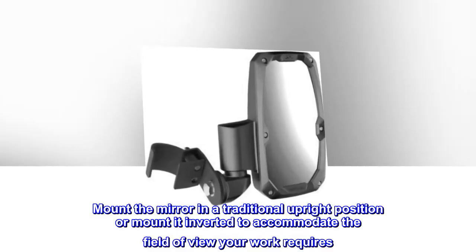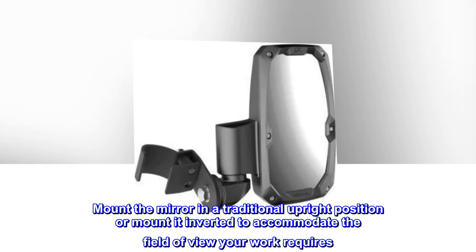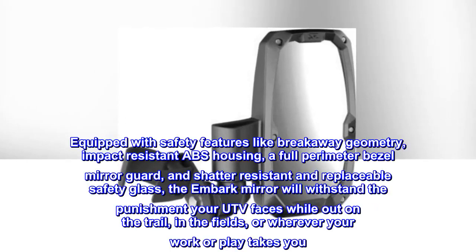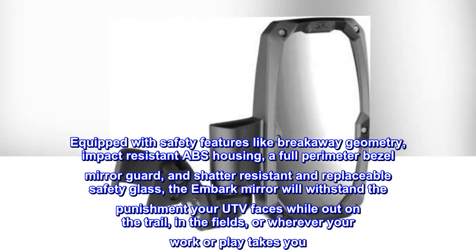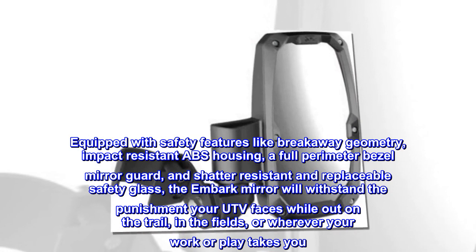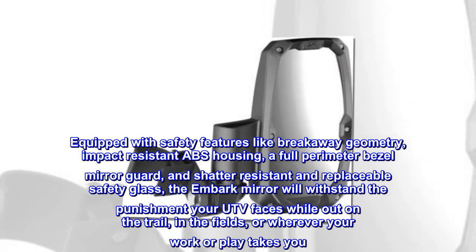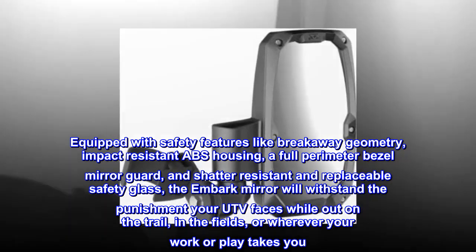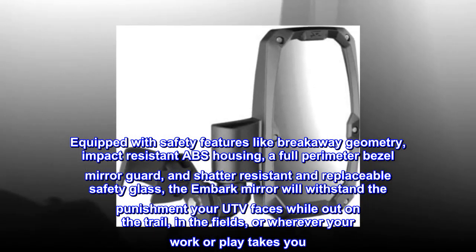Mount the mirror in a traditional upright position or inverted to accommodate the field of view your work requires. Equipped with safety features like breakaway geometry, impact-resistant ABS housing, a full-perimeter bezel mirror guard, and shatter-resistant and replaceable safety glass, the Embark mirror will withstand the punishment your UTV faces out on the trail, in the fields, or wherever your work or play takes you.